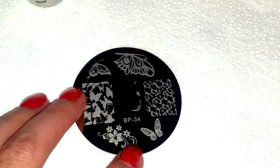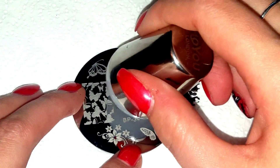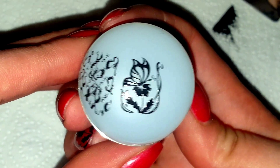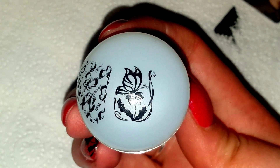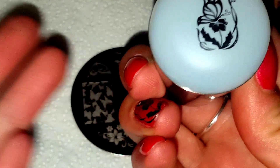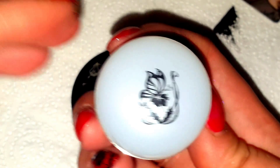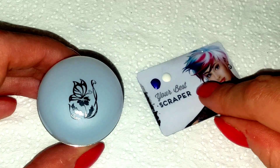This is a really good stamping polish by the way — very good for decals. There we go, see, perfect. Then obviously we don't want this excess bit here, so I'm just going to get my lint roller and get rid of all of that. There we go.